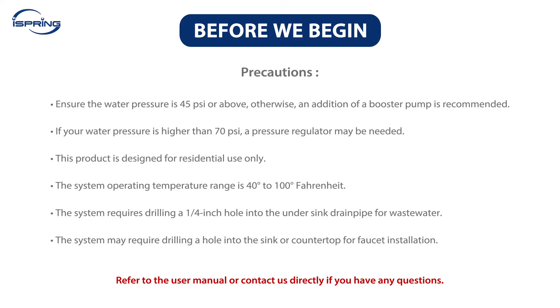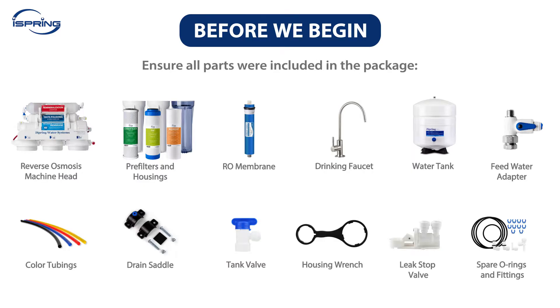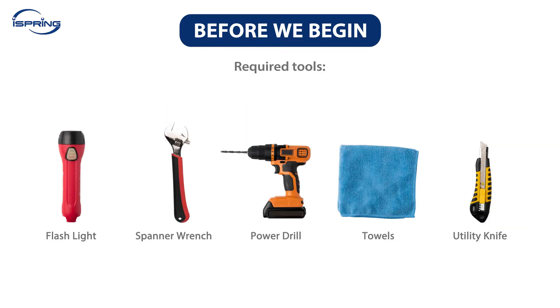The system operating temperature range is 40 to 100 degrees Fahrenheit. The system requires drilling a quarter-inch hole into the under-sink drain pipe for waste water, and may require drilling a hole into the sink or countertop for faucet installation. Carefully read the attention and warning notices on the packaging and user manual. Check that all parts were included and have all required tools ready.